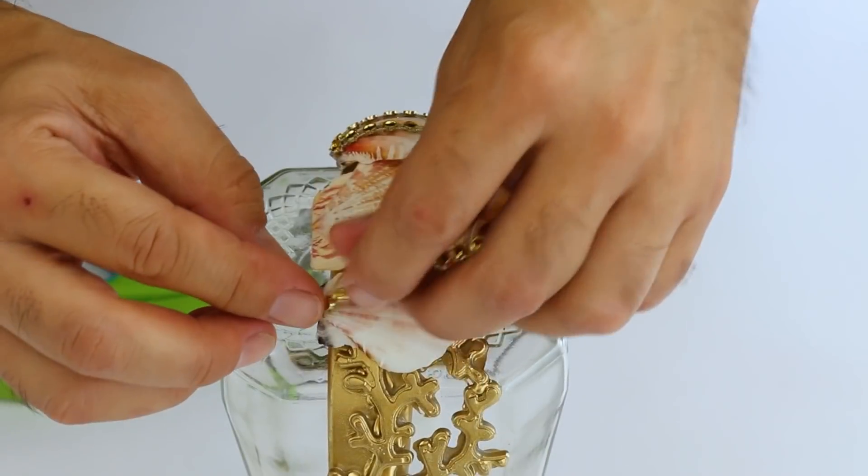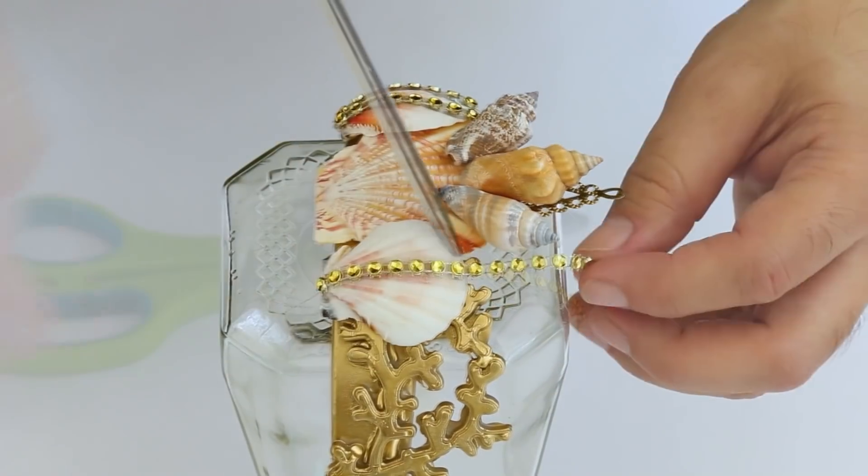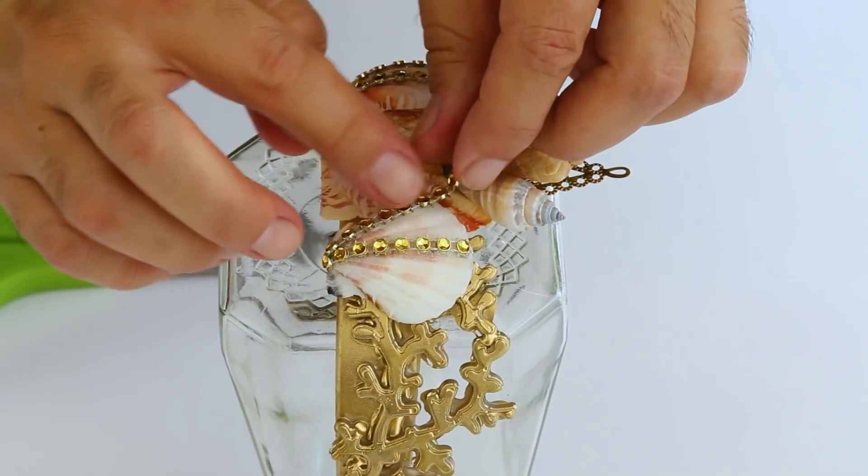You could use some funky jewelry pieces, quartz crystals, or even tiny faux flowers. Whatever you want.